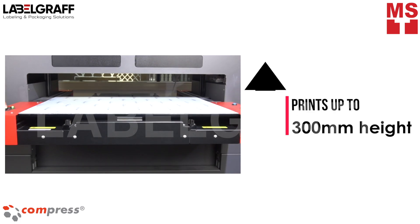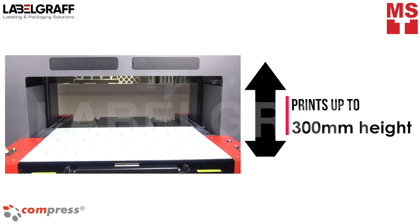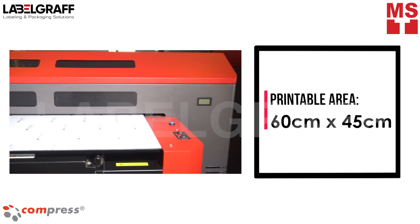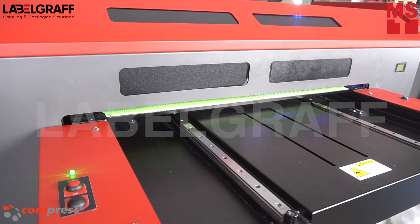With IUB600S UV LED Printer, you can print on objects up to 300 millimeters in height and a printable area up to 60 centimeters by 45 centimeters. It can produce color brilliant 1440 DPI UV print at incredible speed.